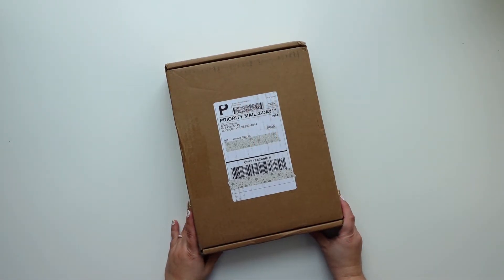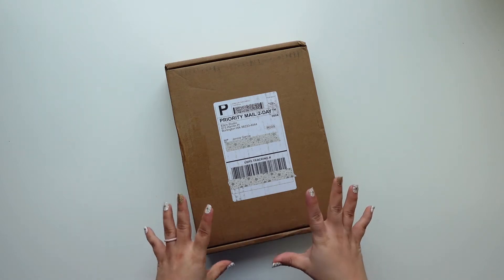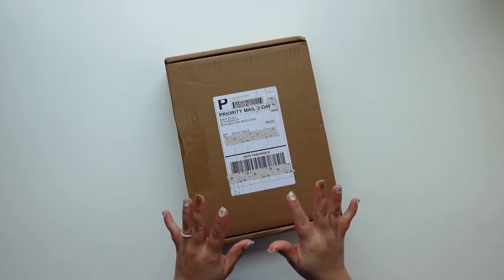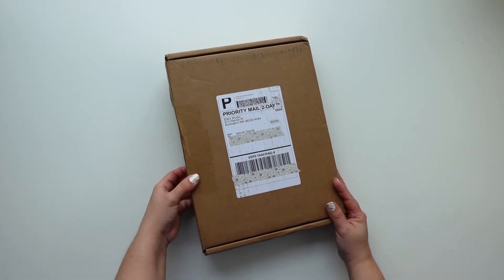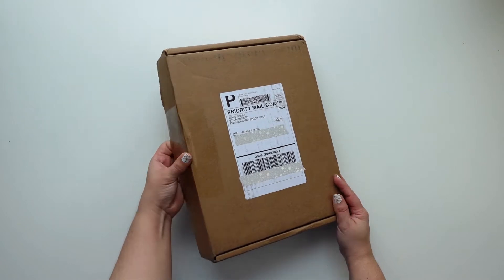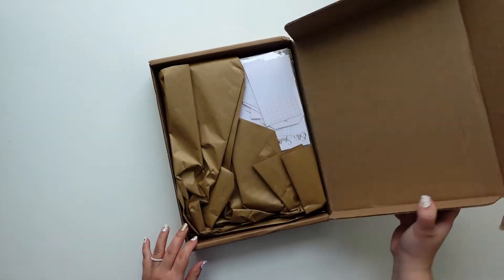Hey everyone, I'm Jenny Garcia and this is a very special unboxing for the month of February. I'm going to be a guest designer on L Studio and they sent me the February kit with some add-ons. I can't wait to see what's here — I didn't peek, but I did open this because this is technically take two since I couldn't open it the first time.